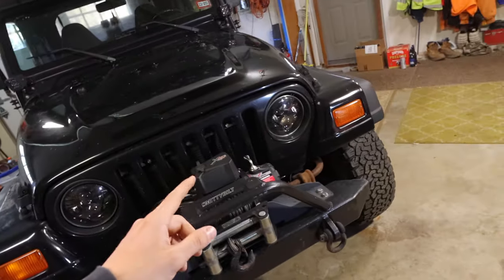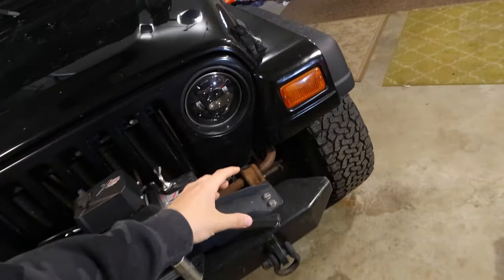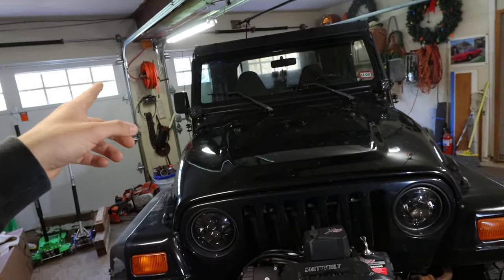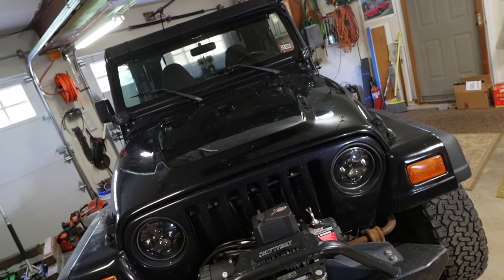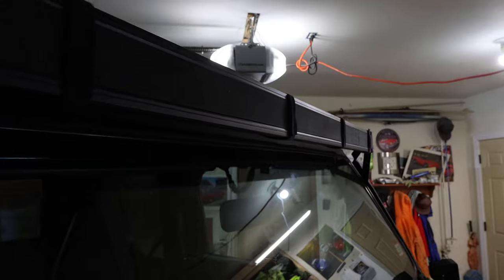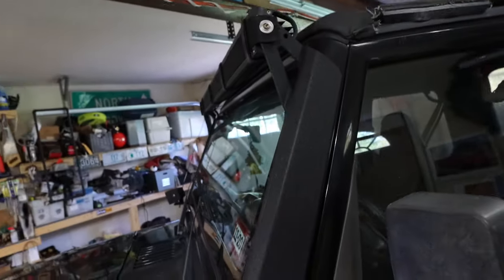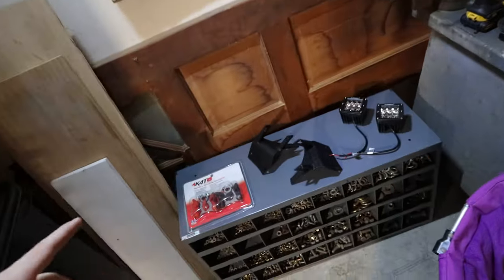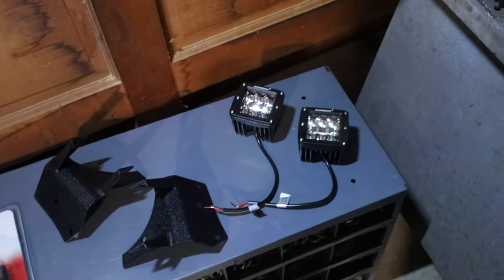I'm then going to wire those into the factory fog light switch in the Jeep. From the factory the Jeep had two big fog lights right here, so we're going to clean it up inside and wire those to the factory fog light switch. Then we're going to be removing the 52 inch light bar — hopefully that's not a pain to remove and hopefully the paint isn't too screwed up below it. I might have to buff it out and clean it up, and we're going to be replacing the light bar with all of this.